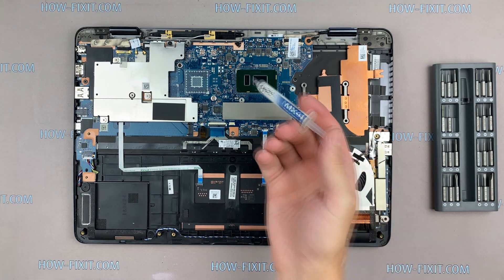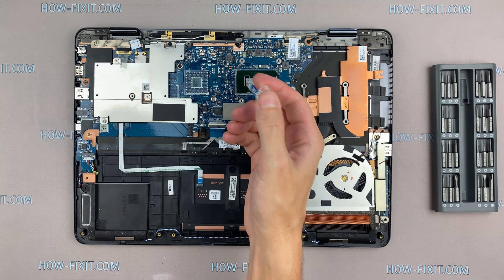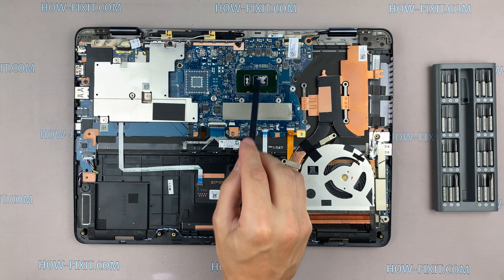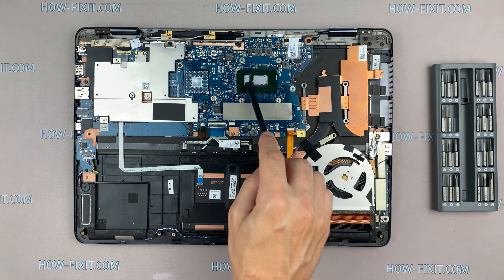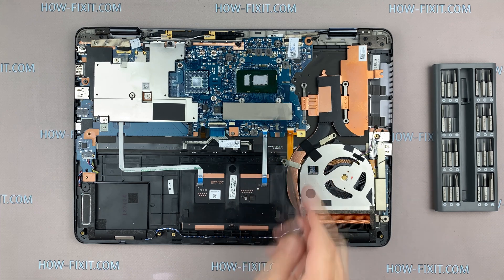How to apply thermal grease: apply a small amount of thermal paste to the CPU, then take a plastic tool and spread it evenly over the entire surface of the chip. If you still don't know which thermal grease to choose, in the description I will add a link to a video where I test different thermal greases and choose the best one for the laptop.